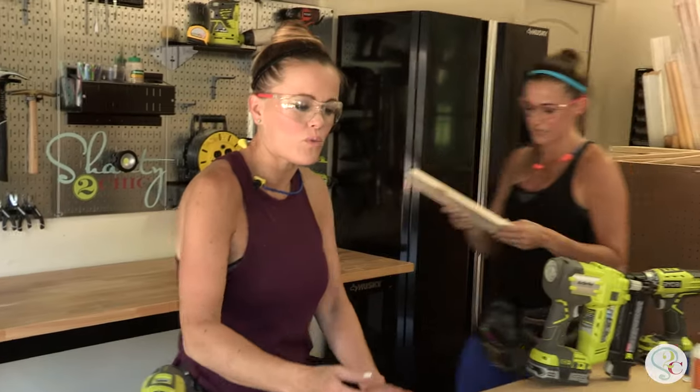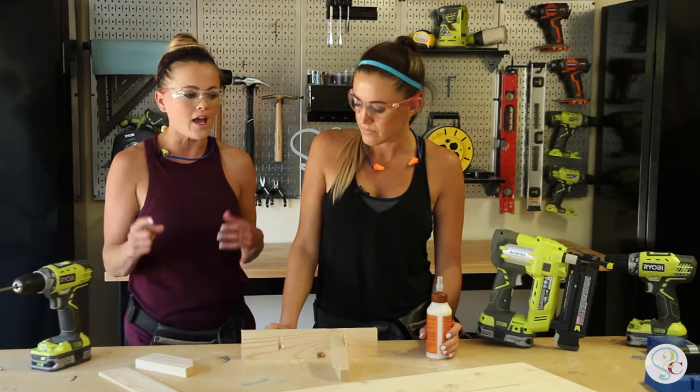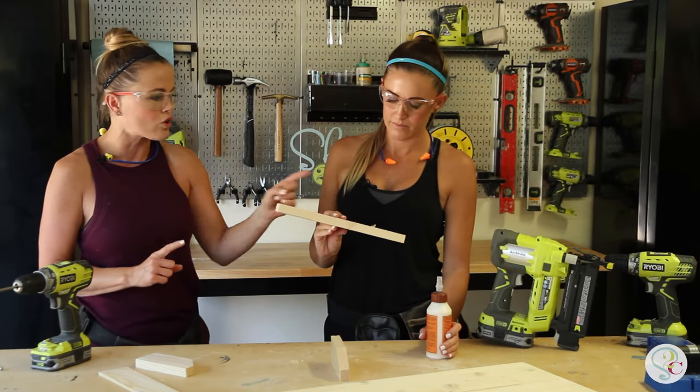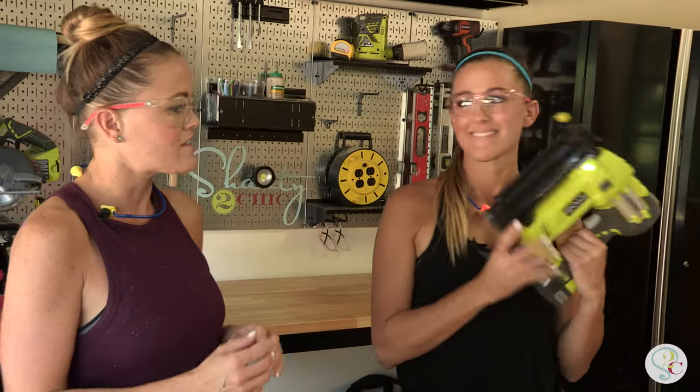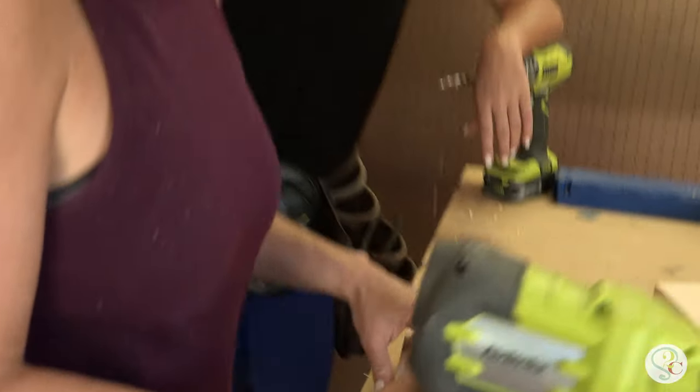After we have that done, we are going to be attaching our dividers. We're going to use a little bit of wood glue and nails — we're using one-and-a-quarter inch brad nails. I'll do the honors. And our final piece.